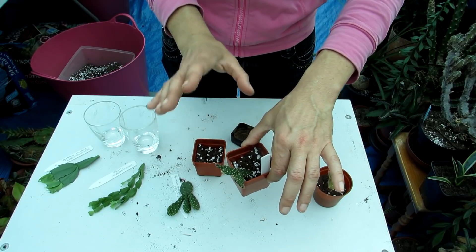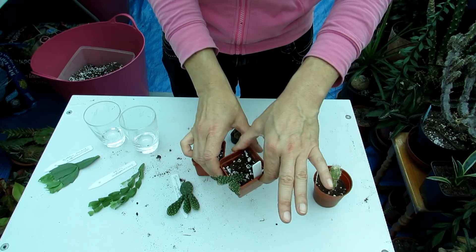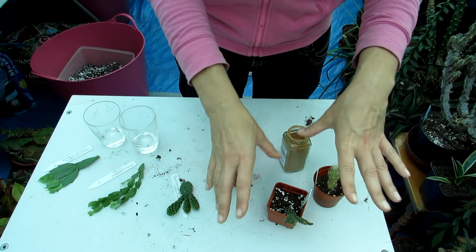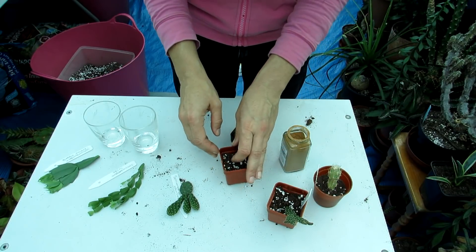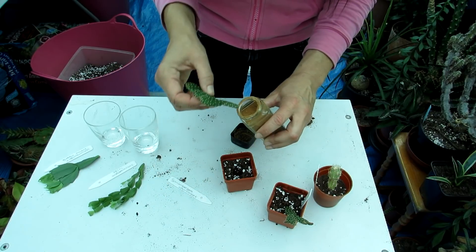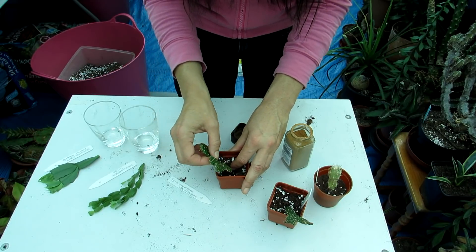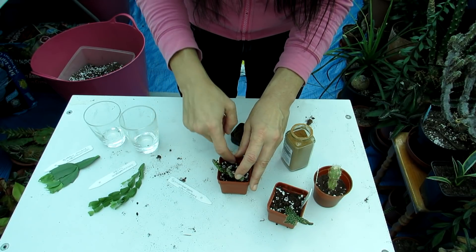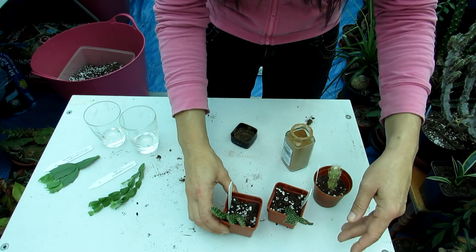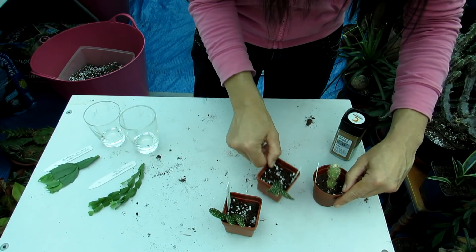I'm going to be misting this with a bit of rainwater daily, keeping the very top slightly moist. The company said better drier than moist, but humidity is important - it's going up in the plant room where it'll have shade, be around other plants, and I'll monitor it. Monitoring is the best thing to do with cuttings - keep a close eye on them. I'll be doing regular updates on these, so stay tuned.